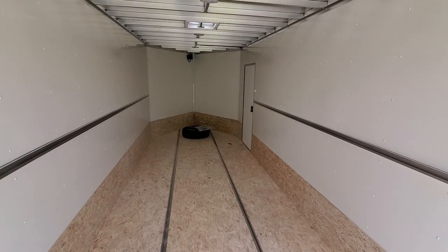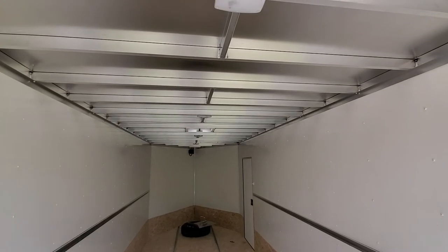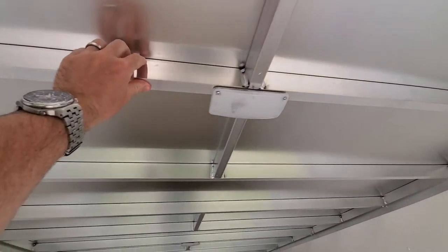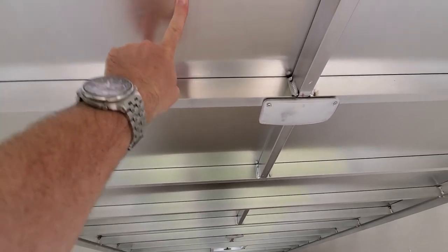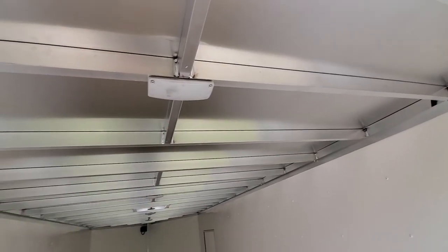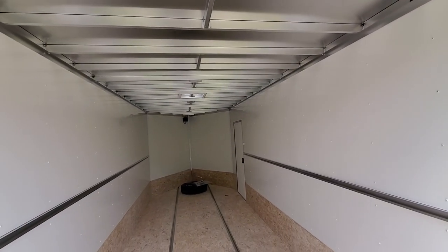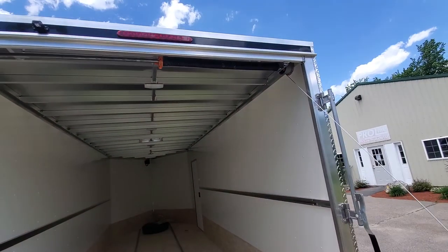This trailer has an upgraded interior height. To the bottom of the roof crossmember is six foot ten, seven foot to the ceiling. You lose a little bit for the interior lights. Interior lights are also LED, switched right by the side door. We've got a spring assist on the ramp door.